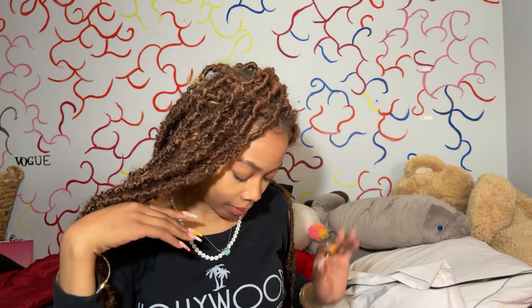It is 11 o'clock at night and I'm doing a fragrance review. Hi guys, it's Shay and welcome back to my channel. Today I have another fragrance review for you.